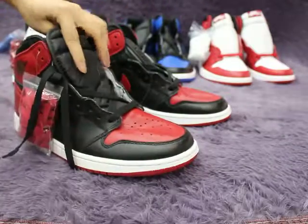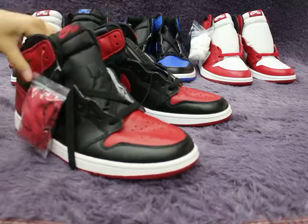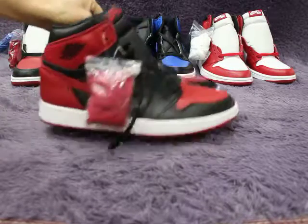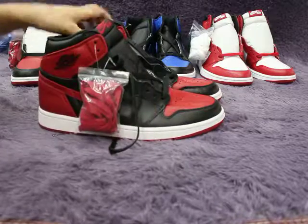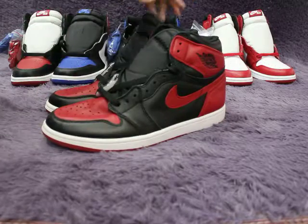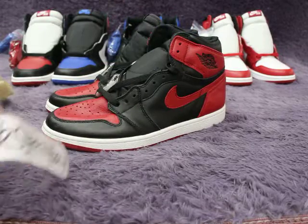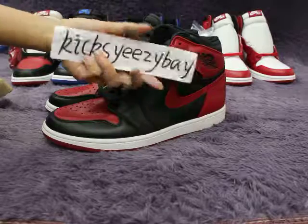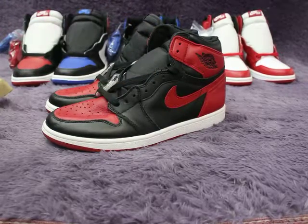This is the 2017 final version — AJ1 Bred. If you're interested in these shoes, you can go to my site, kickseasybay.com. I post detailed pictures there. Thank you for watching my video — see you next video, bye bye.